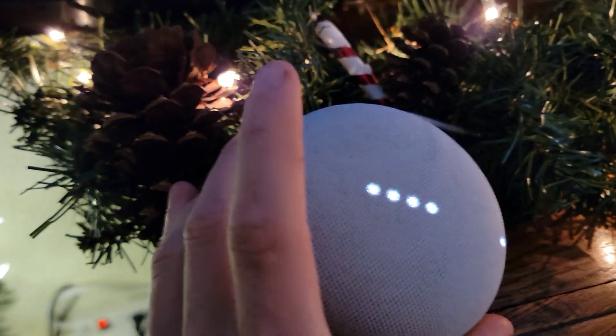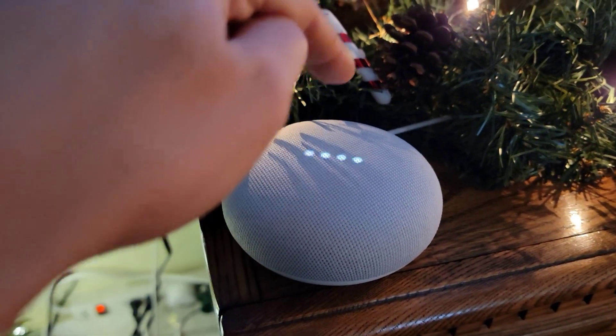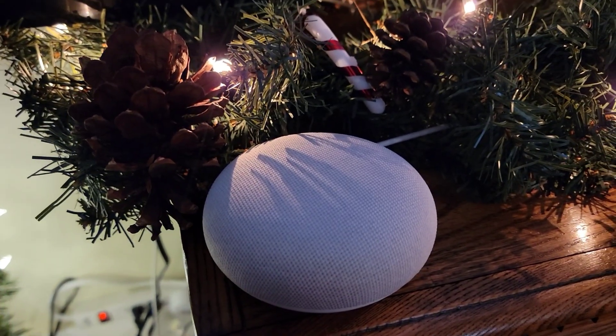As you can see, there's lots of little buttons on the top. You have your volumes and then your little center lights here. When you tap the Google, you can definitely tell that there's some sort of interaction here as we're pushing on it. So it does have something to do with the reset process.